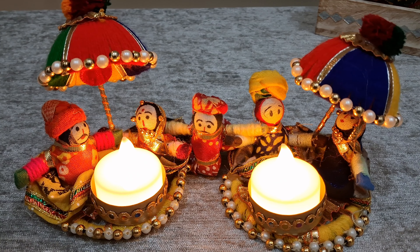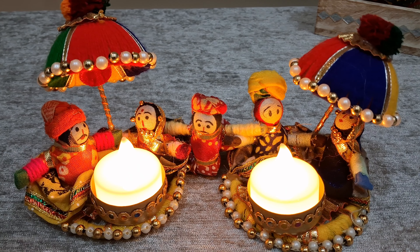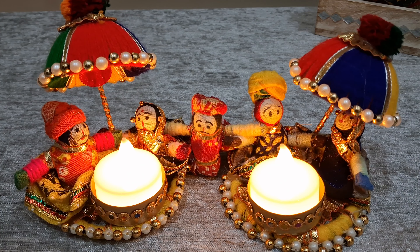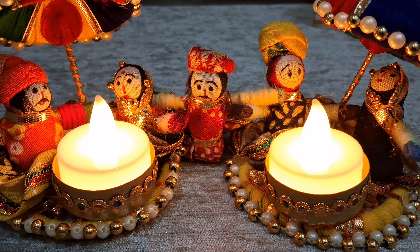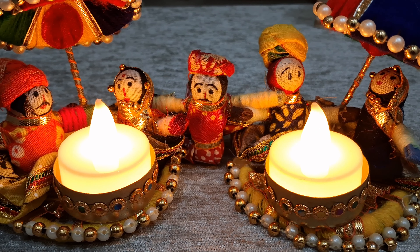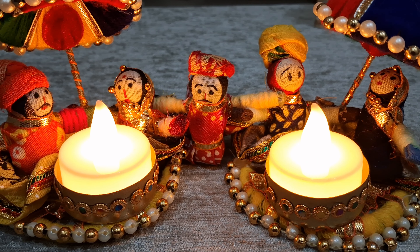Hey guys, hope all are doing good. Welcome back to my channel. In this video, I will be sharing budget friendly Diwali decor items that I have been using since a long time and are durable and affordable. Let's get started.